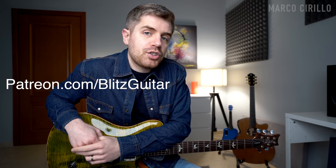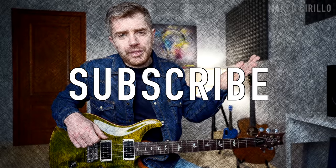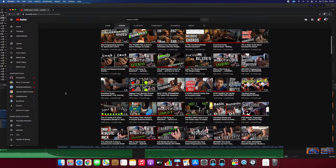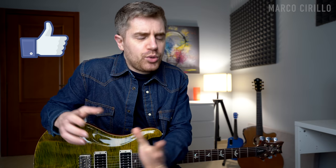Before we get into the lesson, let me tell you a few things. First, the tabs are available on my Patreon page, so make sure you check it out if you need them — otherwise just enjoy this tutorial and learn from the video. Make sure you subscribe if you are new; we post awesome guitar lessons every single week. And if you like this lesson, click the like button — always good for the algorithm. Now let me show you the chord progression.